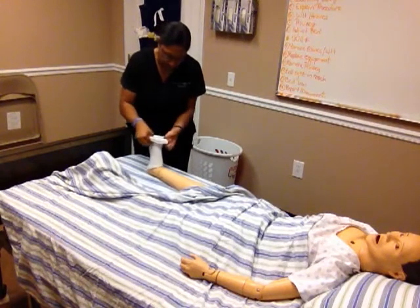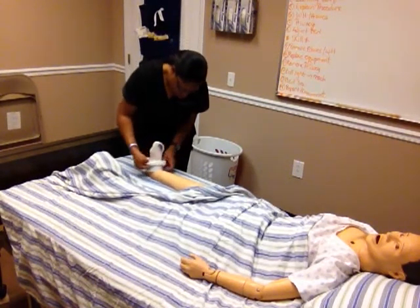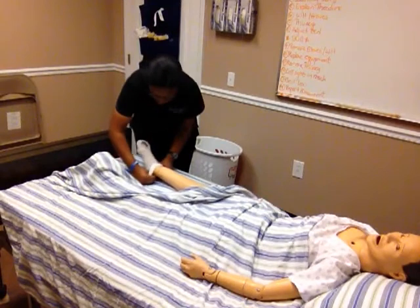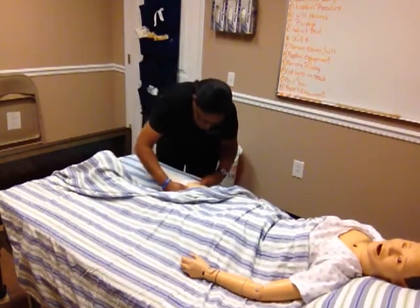Then I'm going to gather up my stocking. I'm going to pull it over the heel. I'm going to pull it up the leg.